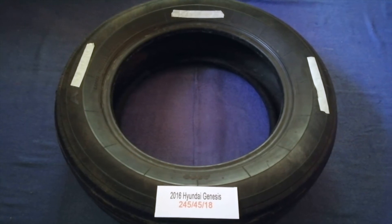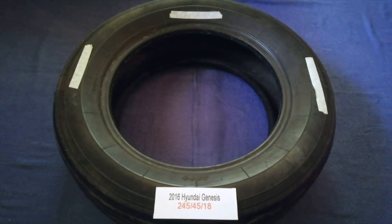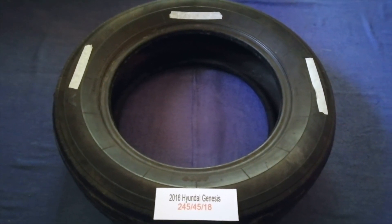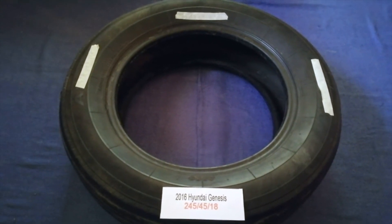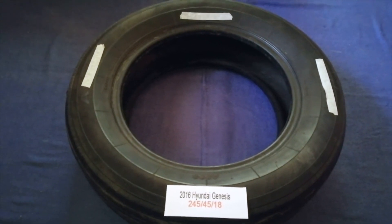So once again, the tire size for your 2016 Hyundai Genesis is 245/45/18. If you know a cheaper place to buy tires for your car, make sure to leave a comment and let the rest of us know. Don't forget to check the video description for the most recent price.